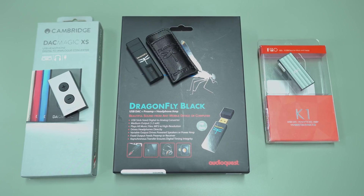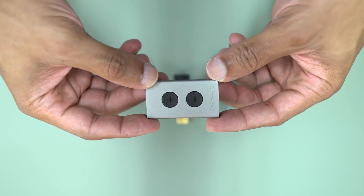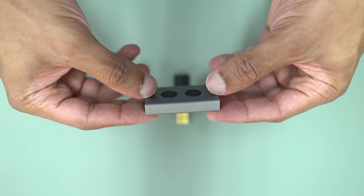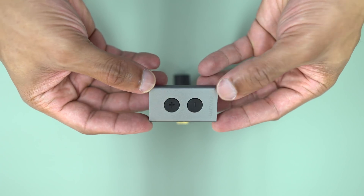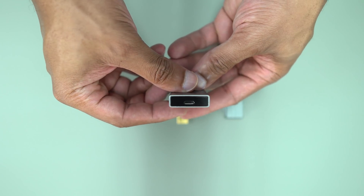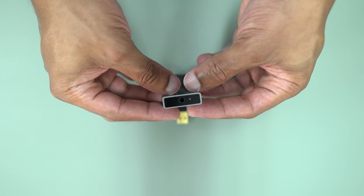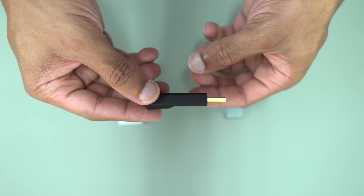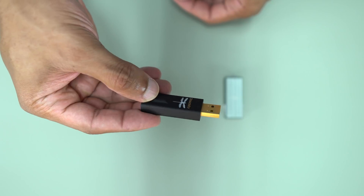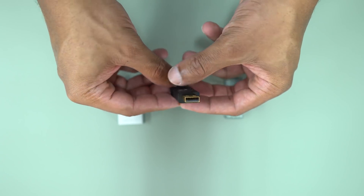Physically, each of these DAC amps stands out from each other. The DAC Magic from Cambridge has two volume buttons on the front — volume up and volume down — and a nice one-piece aluminum body. The Dragonfly Black has a nice LED dragonfly on the top that changes with the bitrate of your music file. It also has a gold-plated plug connector, which is a nice touch. The FiiO also has an aluminum body with a silver coloring.